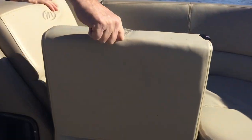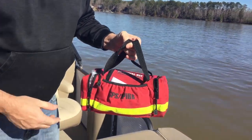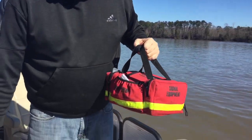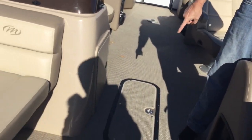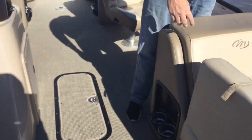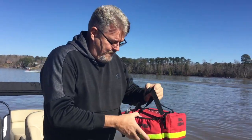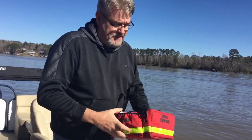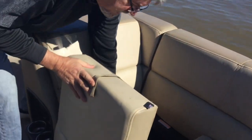Over here is your Coast Guard compliance kit. If the Coast Guard or the local sheriff's office boards you and asks if you have A, B, C, D, E — everything is in this kit. The throwable is the white square — the throwable flotation device. You have life vests and the throwable white square flotation device down there. Your first aid kit, your beacon, your flares — it's an all-in-one kit. This has everything to be Coast Guard compliant.